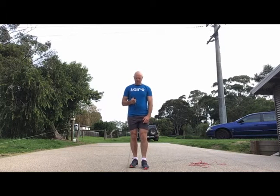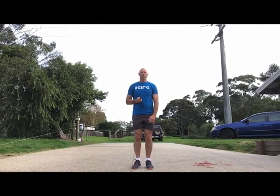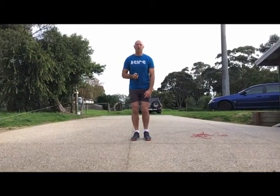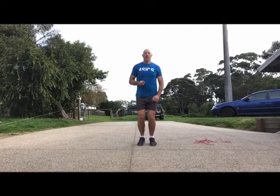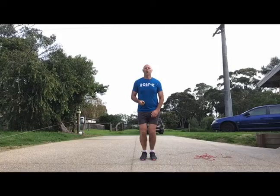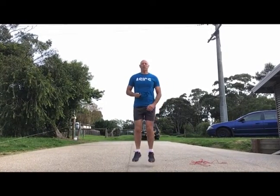We are going to start with something we finished last week on — just some bouncing on the spot. We're going to bounce on our feet, at least 10 in a row, just off our toes. Just bouncing on your toes. Okay.